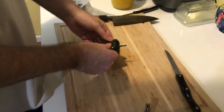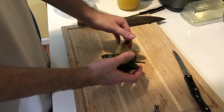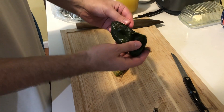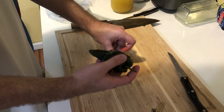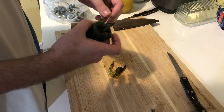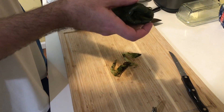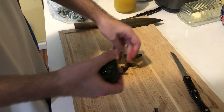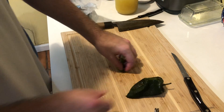Let's move back to the poblanos, which have sweated. Now I'm just peeling off the skins of the poblanos — this is how we get our rajas for the soup. It's actually incredibly easy if you broil them long enough; the skin will just come right off. The texture is a touch slimy, but you get used to it pretty fast.